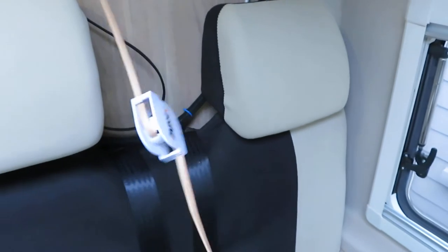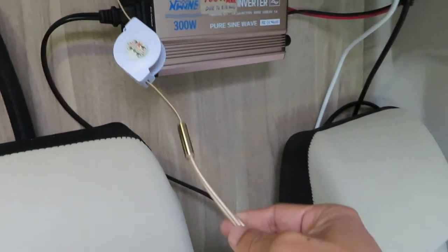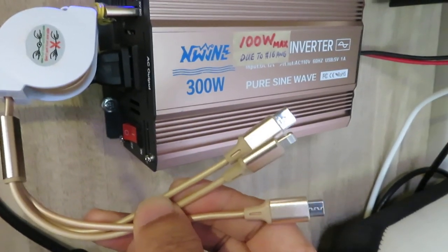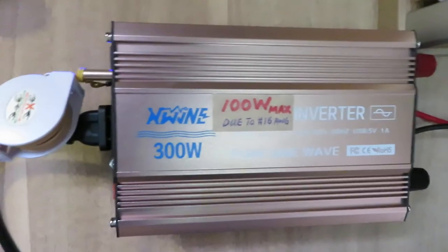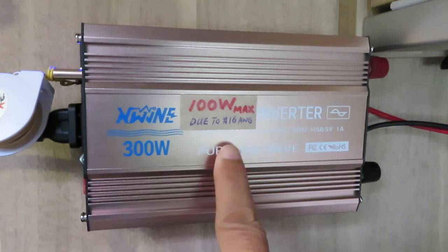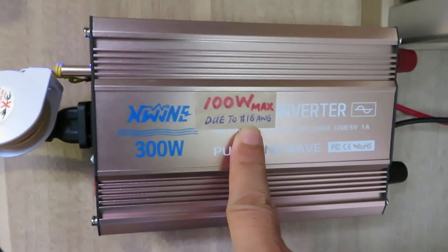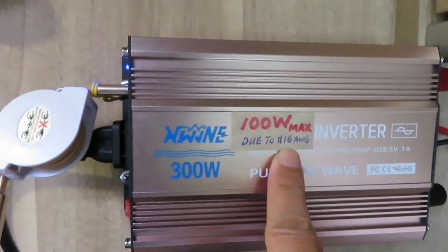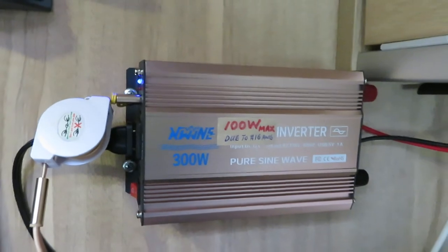The cord is retractable — it can retract all the way — and it comes with three different kinds of plugs. Even though this inverter is rated for 300 watts, I remind myself that it should only be used up to 100 watts, because of the 16-gauge cable that we spliced off from here. So it's good for 100 watts. Thank you for watching.